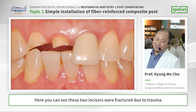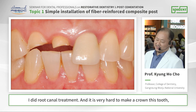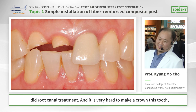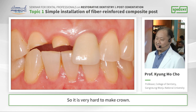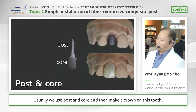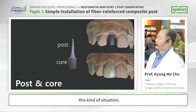Here you can see these two incisors were fractured due to trauma. I did root canal treatment and it is very hard to make a crown on these teeth, because the coronary portion disappeared. So it is very hard to make a crown. Usually we use post and core and then make a crown in these kinds of situations.